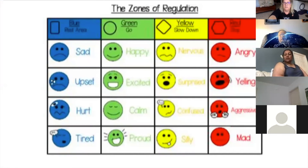These are the zones of regulation. We've got the blue zone — when our amygdala is hijacked, when we feel sad, upset, or hurt. The green zone means our amygdala is not hijacked and we're in a calm, happy state — you can feel happy, excited, calm, proud. In the yellow zone, you're starting to notice how your body is feeling and maybe you need to take a few deep breaths to check back in. If you're feeling nervous, surprised, confused, or even silly — because sometimes silly can tip over into being more aggressive, yelling, or angry.